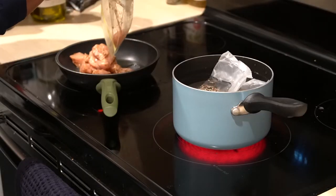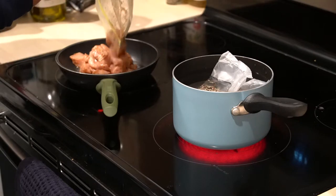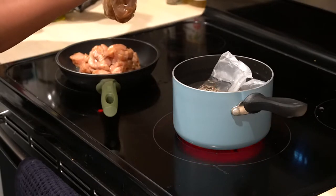Now we're going to move back to our chicken. Put it in a pan of oil on medium to high heat and sauté it for seven to ten minutes until it's the perfect juicy chicken. If you want to stick a thermometer in one of those little chicken bites to make sure it's exactly 145 degrees, go ahead and do that.